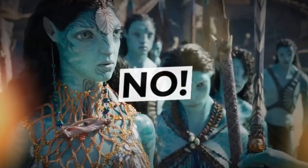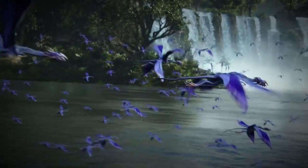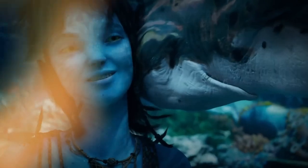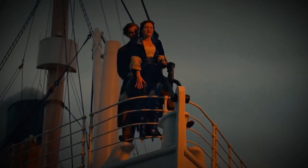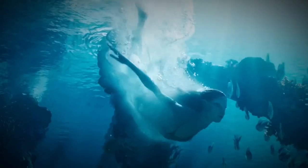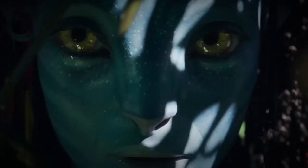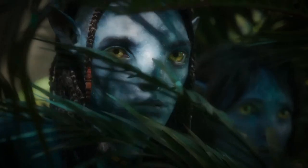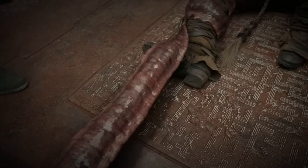Saying no to an Avatar sequel is no small matter — we're talking about one of the most monumental movie franchises in history. The original Avatar still holds the crown as the highest-grossing movie ever, raking in a jaw-dropping $2.9 billion globally. Avatar: The Way of Water shook the box office with a whopping $2.3 billion, making it the third highest-grossing film in history. In its first two weeks alone, it bagged $1 billion, surpassing even Cameron's own 1997 masterpiece, Titanic. As for Michelle Rodriguez, she has a busy 2023 with Dungeons & Dragons: Honor Among Thieves and Fast 10.